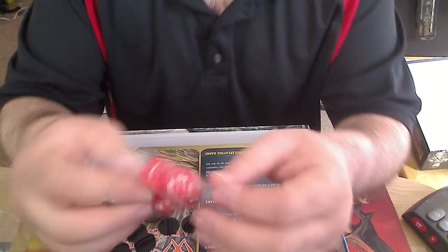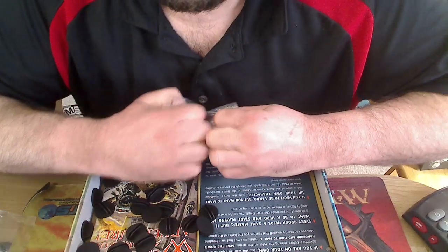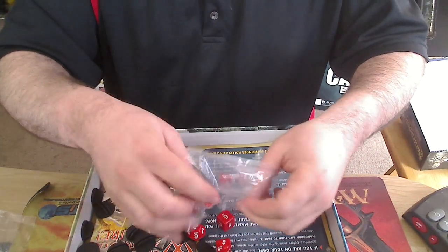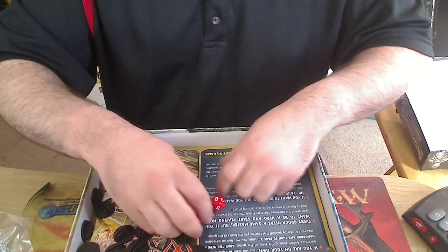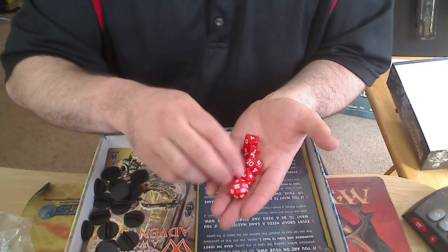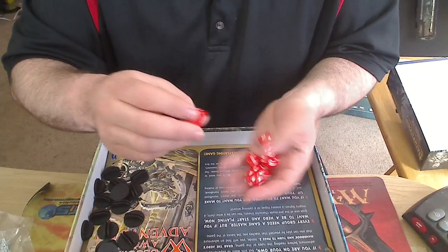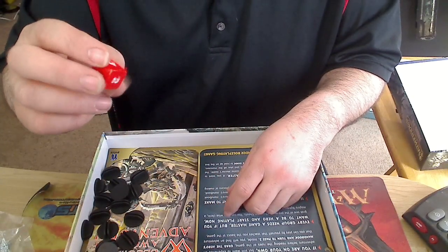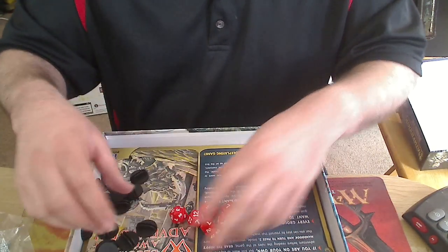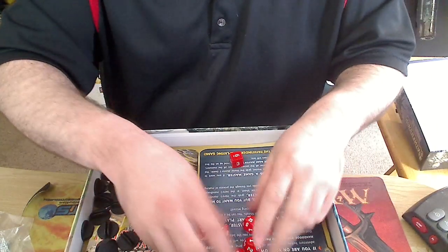We have dice — everything that you need to play the game. I kind of wish they would have a D3, since especially at low levels D3s do show up quite a bit. But you've got your six-sided die. I almost wish they had two six-sided dice. Pretty solid dice, rolls pretty well.